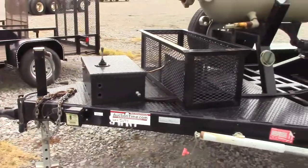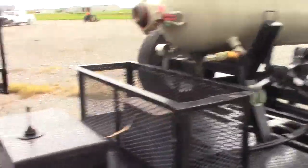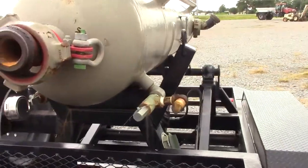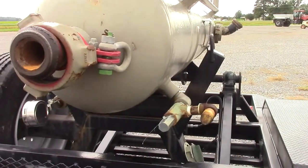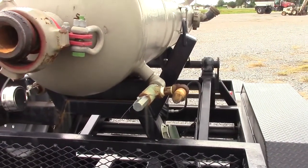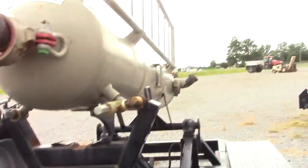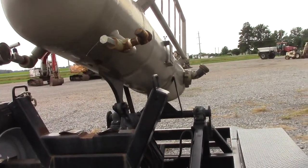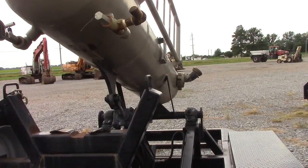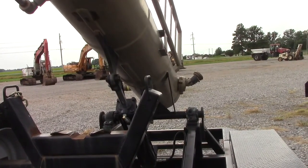All these trailers at some point have been DOT inspected — the guys that kept this stuff up really maintained it well. Moving the joystick there, it stands the separator right up. It's got a new battery in it.